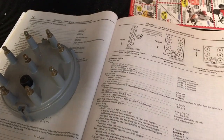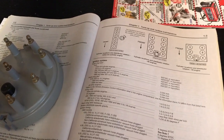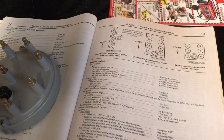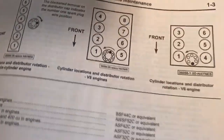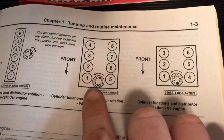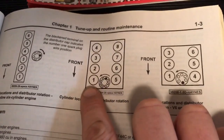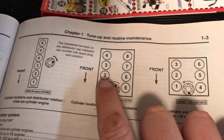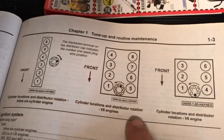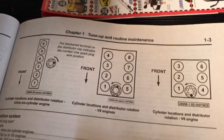I'm going to go over in this video how to change the distributor cap and distributor rotor in a 1980 to 1996 Ford F-150 with a 5.0 liter or 302 V8. On the Ford V8s, here's a picture of the piston layout. This is the front of the engine; the distributor is sitting in the front. This would be the passenger side of the vehicle and the driver's side. The cylinder numbers are one, two, three, four going back on the passenger side, then five, six, seven, eight on the driver's side.